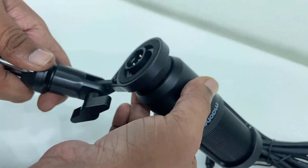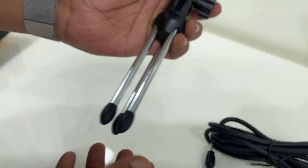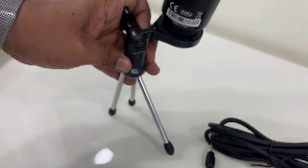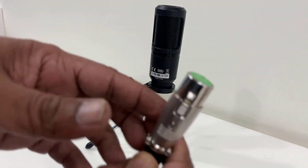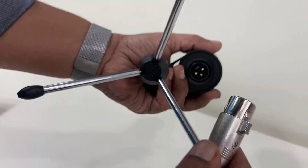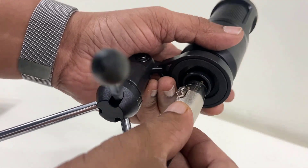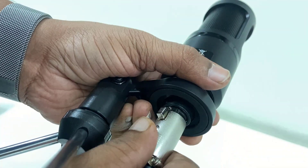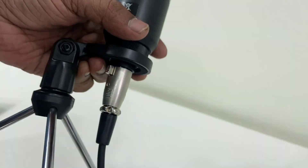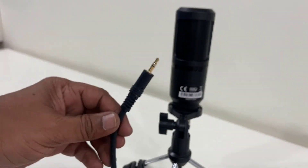Loosen this knob to adjust your mic position. These are the tripod legs. Now connect the XLR cable to the mic — gently push it and you will get a click sound. That's when your XLR cable is connected and it's ready to use.